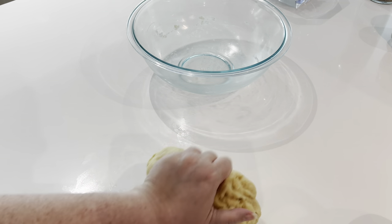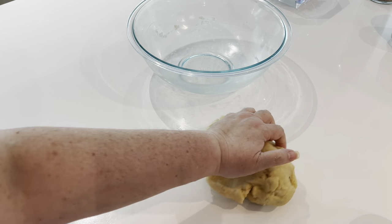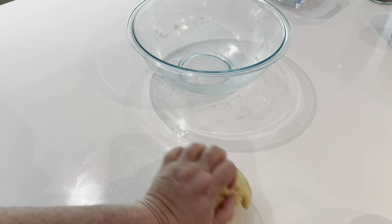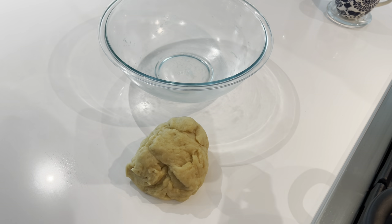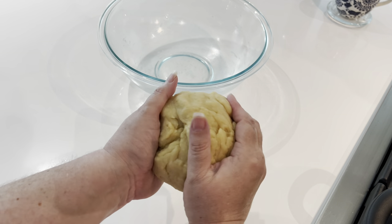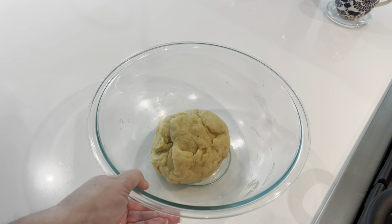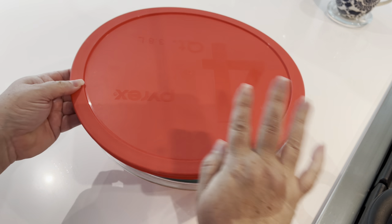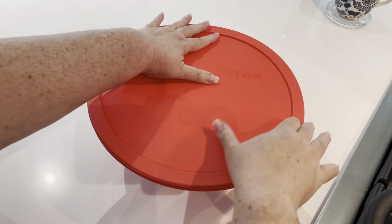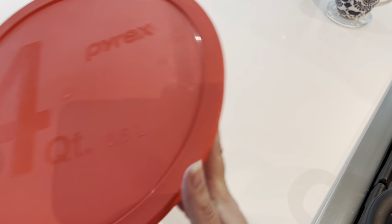I make this dough first because it needs to rest while I work on the filling — the perfect amount of time. So I place the dough ball back in the bowl, put the lid on — or plastic wrap to keep it from drying out — and pop it into the refrigerator.